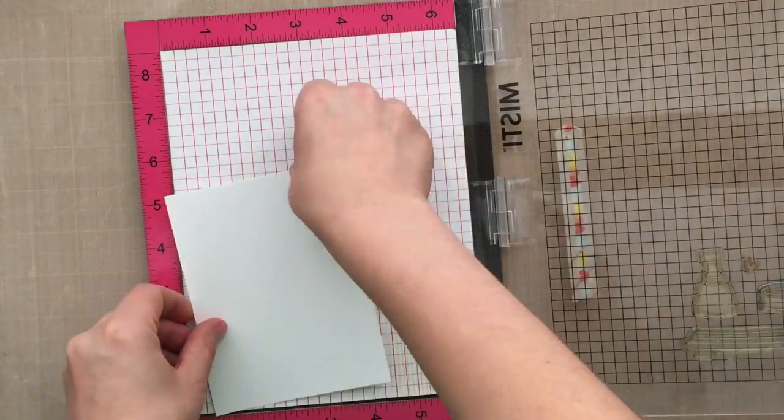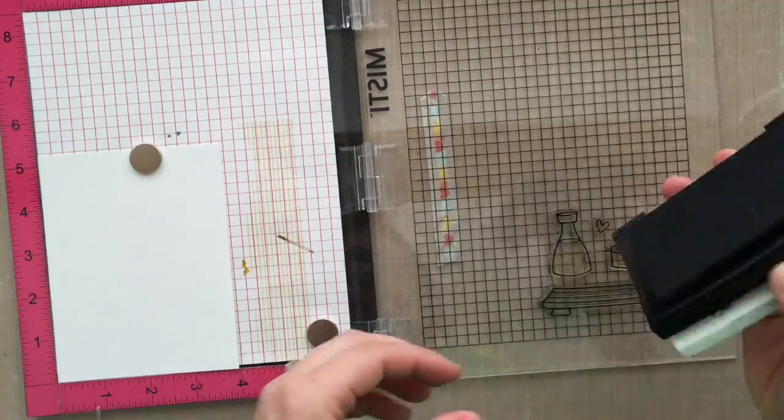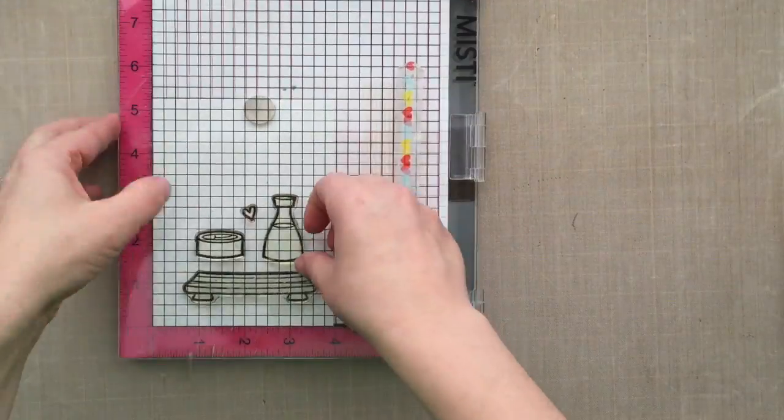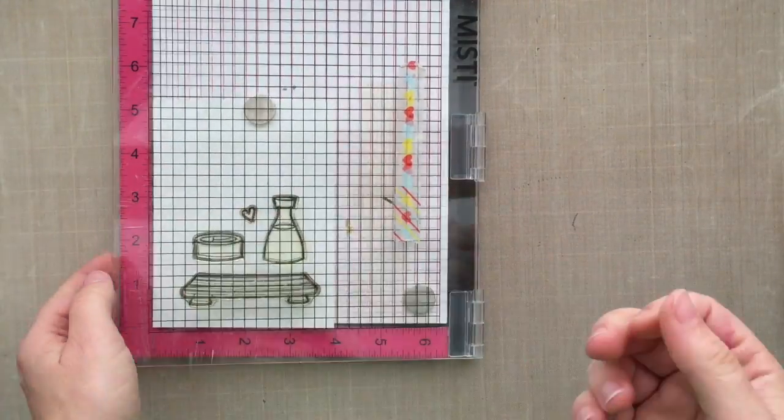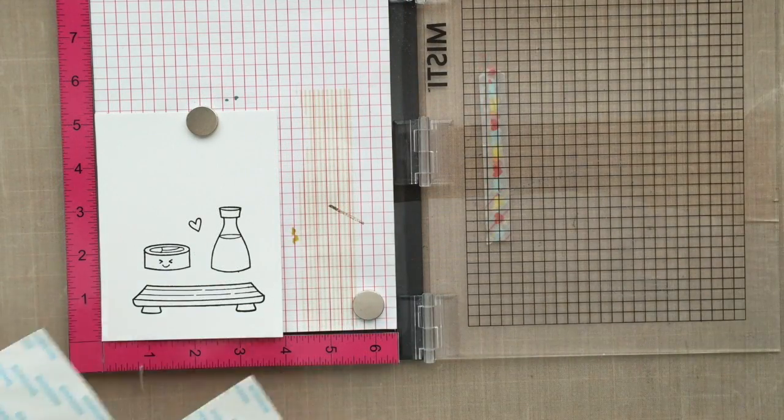I've got those images lined up on just some cardstock here and I'm going to stamp them all at one time. I'm using some VersaFine Onyx Black ink, but really any ink will work for this — I just wanted a dark crisp black outline. Because it's a pigment ink I need to set it aside and give it some time to dry.